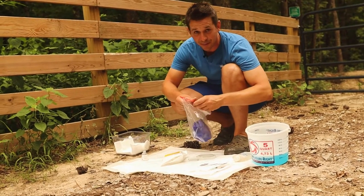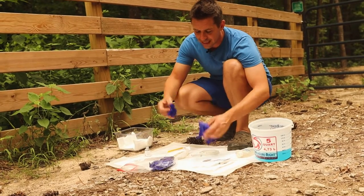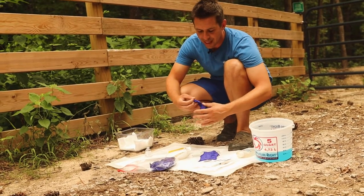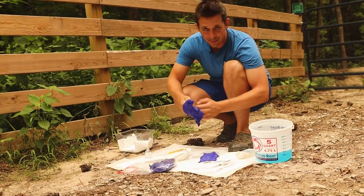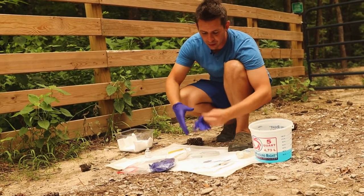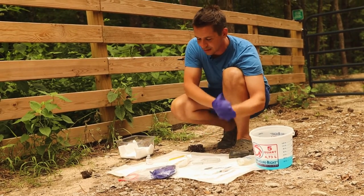Now that we have all of our supplies, we're going to go ahead and get started. I'm putting on a pair of gloves. These can actually cause miscarriages in women, and it's very important that a woman never handle these directly. Honestly, anybody should definitely put on gloves — latex gloves — whenever they're handling these hormones like this.